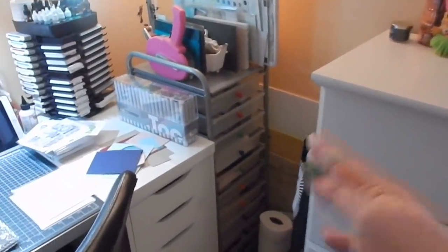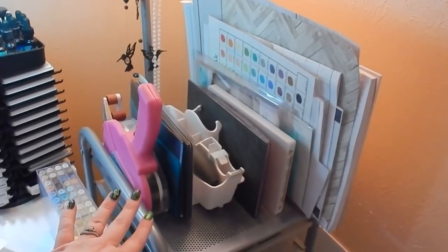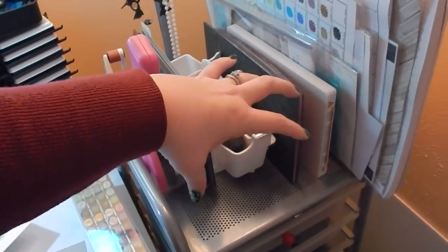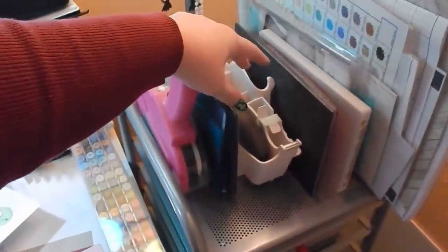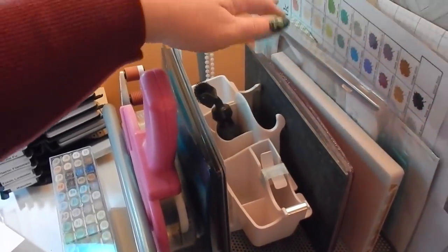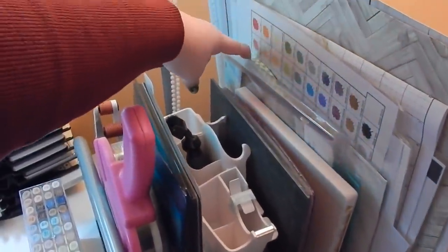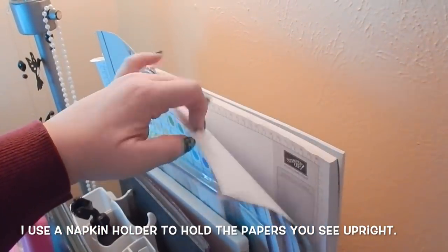Here is another one of these carts — I had this one in my classroom as well. The top holds my ATG, some cutting plates, and this is actually the storage unit that attaches to the Big Shot. My Big Shot is on the floor, so I just have this up here. Ideally I'd like it next to my Big Shot since it has great compartments — you can put tape here, there's a brush, it's really useful. There are more cutting plates, some foam tape, papers, cutting mat, backdrops, and paper pads.